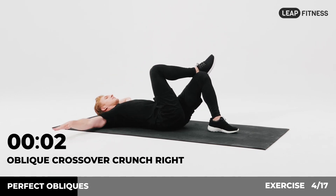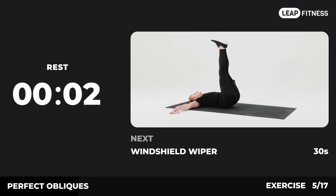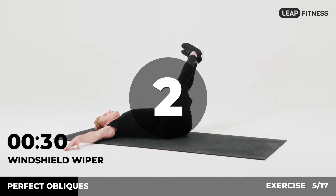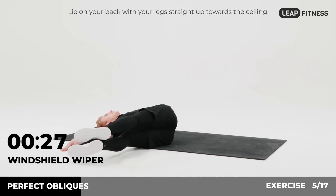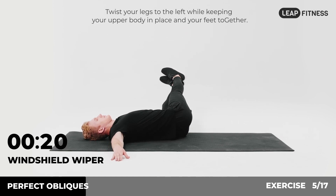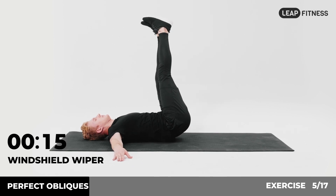3, 2, 1. Now have a rest. Next exercise: windshield wiper, 30 seconds. In 3, 2, 1, go. Lie on your back with your legs straight up towards the ceiling. Extend your arms to the sides with palms down. Twist your legs to the left while keeping your upper body in place and your feet together. Half of the time, almost there.